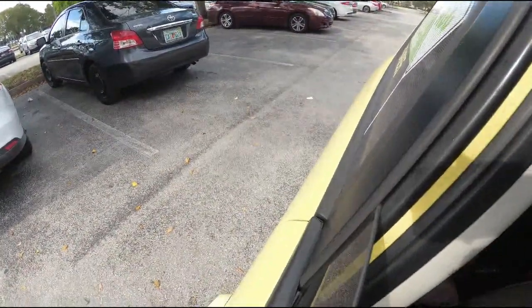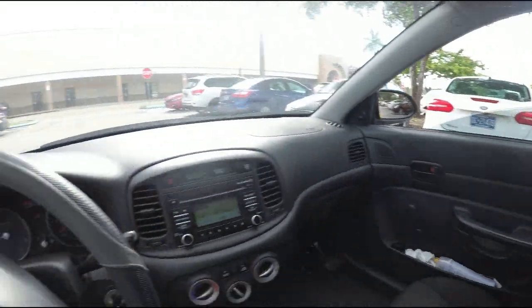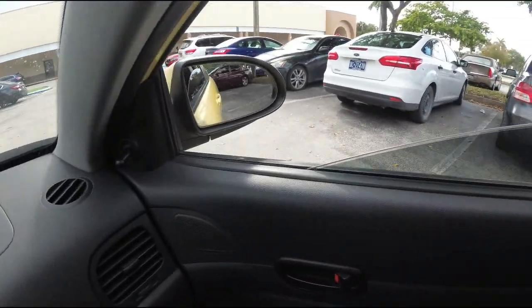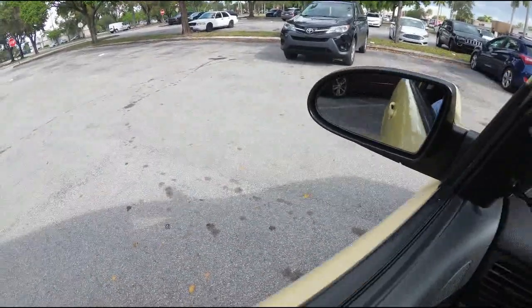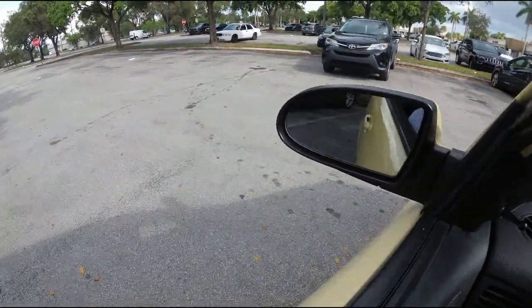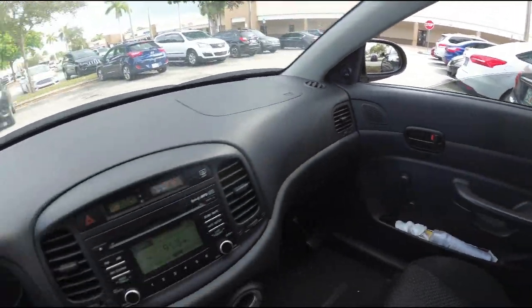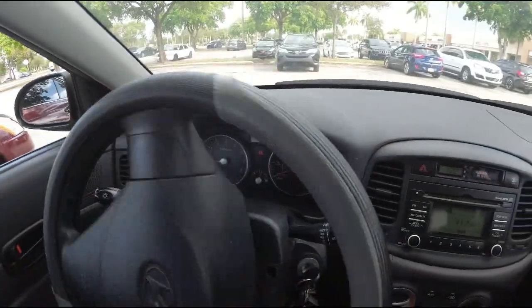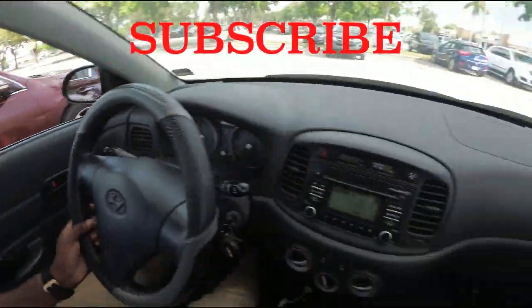Pull up until your bumper is at the first line of the space you're going into, then put the car in reverse. Turn all the way to the right. Again, you're going to use both mirrors to tell when you're lined up to go into the parking space. Look in the left mirror, look in the right mirror, then roll into the space, straighten up, and you're into the parking space.